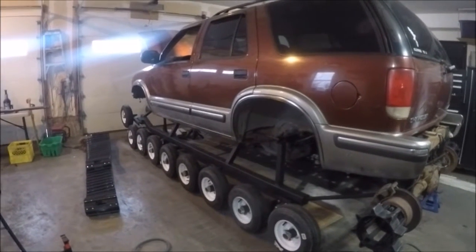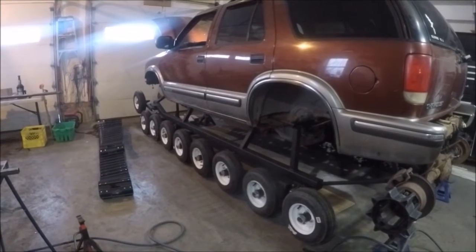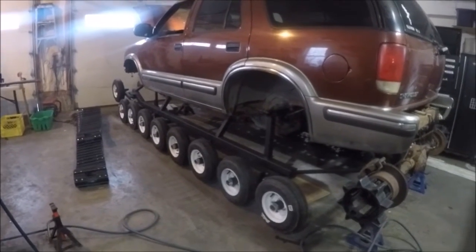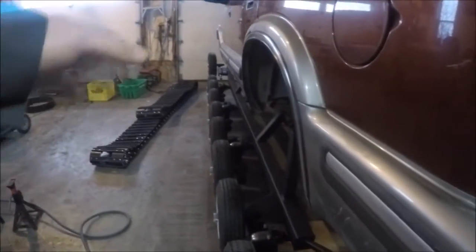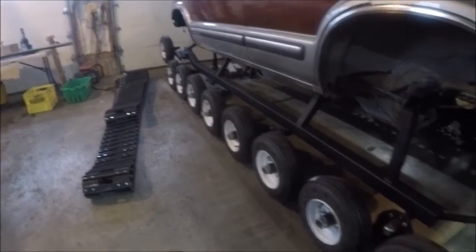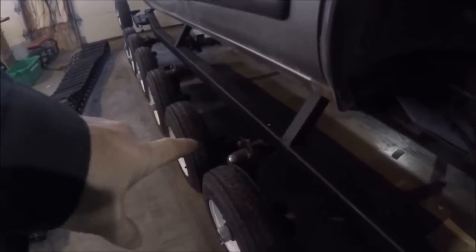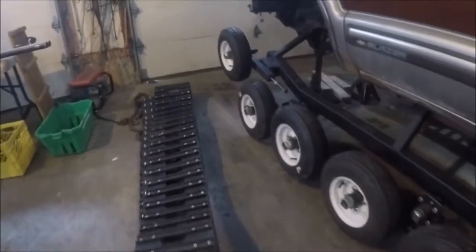Hey there YouTube, we're back — video 19, revision one. We've got some problems to fix. If you've watched the videos you know about the twisting and the brackets — looks all great when we've got it up off the ground, but the brackets are all bent. The biggest problem was the main hub where it connected right here; the brackets are bending inside the square tube, so I've got a solution for that.